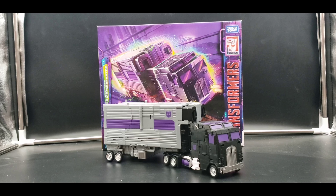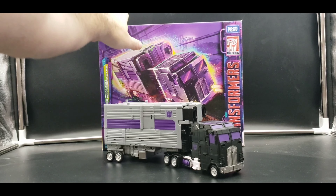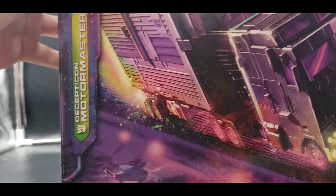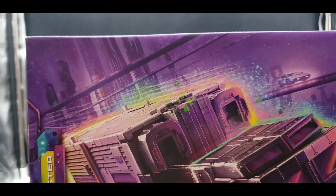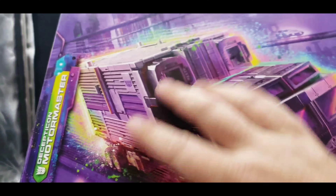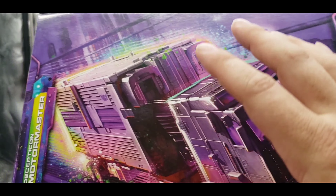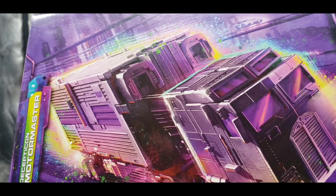With that out of the way, let's get a look at Motor Master. As usual, we'll start with the packaging. This packaging has been sitting for a while so there's a bit of dust on it, but here we have our packaging and a wonderful image of Motor Master. I do have the DNA Design upgrade kit on pre-order and I absolutely can't wait for that.